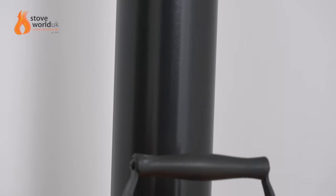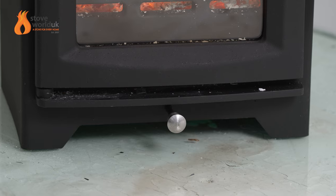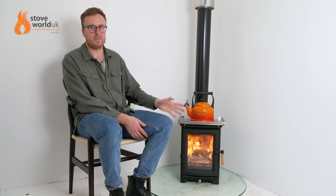Coming down here, there's a five-inch flue pipe outlet on top. It's also DEFRA approved for use in smoke-free zones and eco design ready. The model we have here actually has the DEFRA stop removed — it's really easy to remove. If you're going onto a six-inch chimney system or you're not in a smoke-free zone, such as an outbuilding, it's not applicable and can be removed.